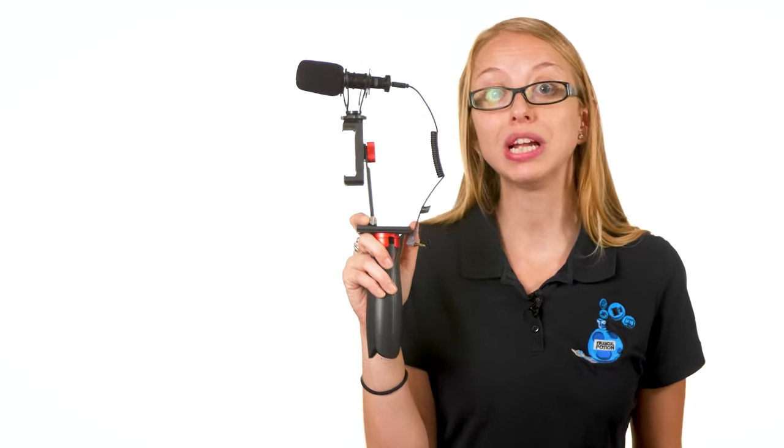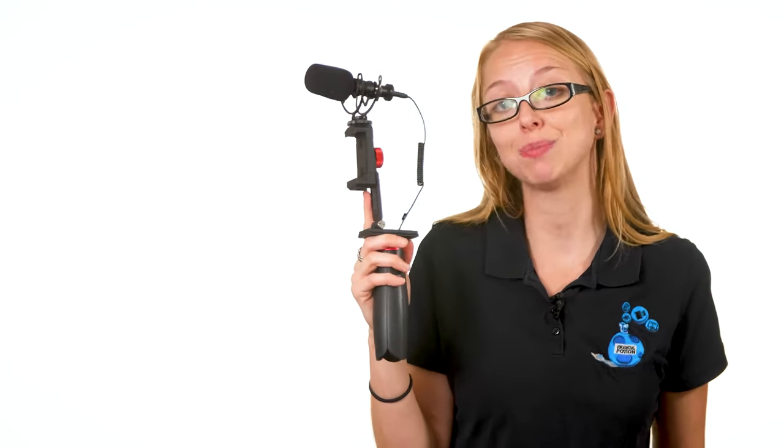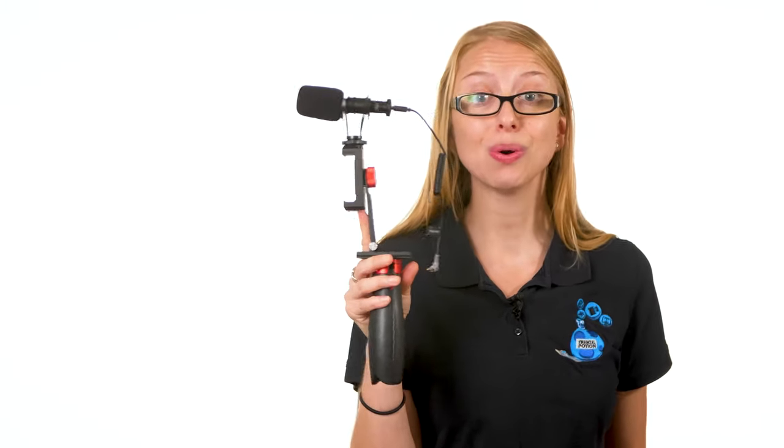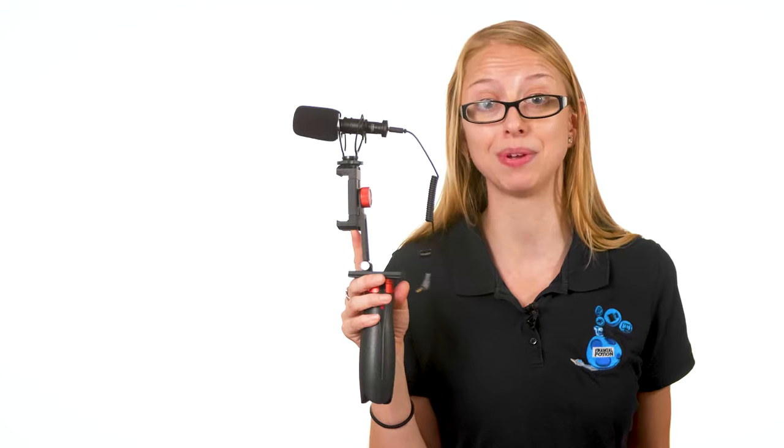As a whole, the Viewflex VFK2 just feels like a better product. The clamp is aluminum alloy and feels durable, the spring release for the cell phone makes for much faster setup and teardown, the tripod sticks are metal and more sturdy, and it's a more flexible kit because you can record both horizontally and vertically — versus the Comica which is limited to horizontal only. It also comes with an extra cold shoe mount so you can add a light to your setup. If you're choosing between these two smartphone kits, I would spend the extra few dollars and go for the Viewflex VFK2. If you have any other questions, please leave them in the comments below.